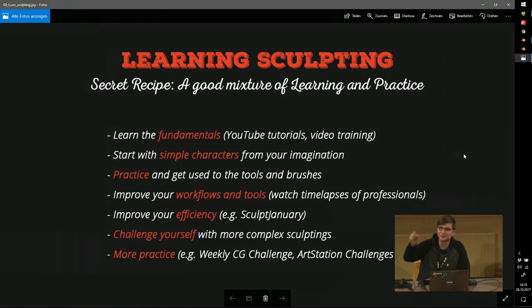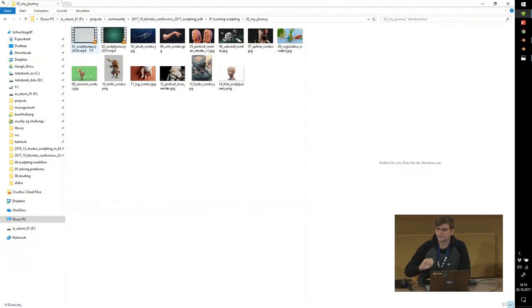I want to draw attention to Sculpt January, which is a project I started with a friend Manuel. In 2014 Manuel came to me and asked should we do a challenge in January — just do one sculpting every day? I thought it's a cool idea, sounds challenging, and I just wanted to learn sculpting really bad. I made a Facebook group, invited other people to join, and Sculpt January was born. I did it twice completely, and in 2017 I did about 12 because I wanted to improve the quality.